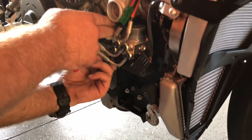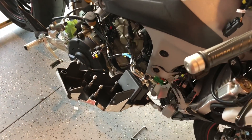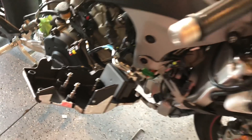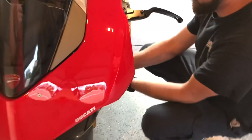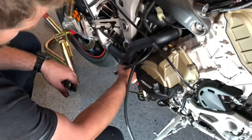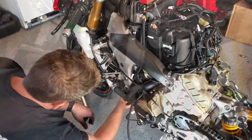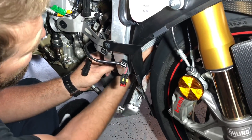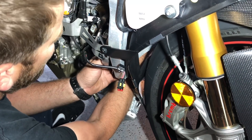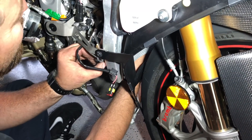We removed the ABS module and kind of just moved it to the side, zip tying it to a couple of sensors. The instructions actually call for us to remove the front tire, the radiator, and the oil cooler, but we're going to try to work around it without removing all that front stuff. We moved everything forward, moved the oil cooler down, and removed the actual fans from the radiator. We're still trying to make it work without moving the tire or disconnecting the radiator or oil cooler.